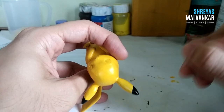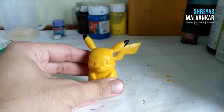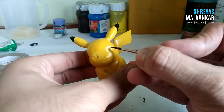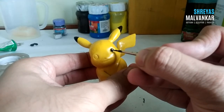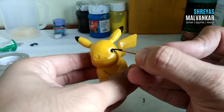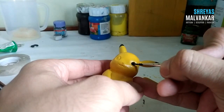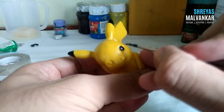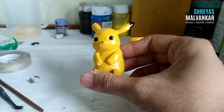Keep observing and studying the reference image so you know whether you're doing it right. Using the same black color for the eyes — since we've sculpted the eyes, we just have to fill in the eye area. Color carefully, and while using acrylic paints, make sure you don't take too much color on your brush so strokes are kept to a minimum.